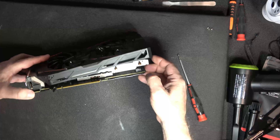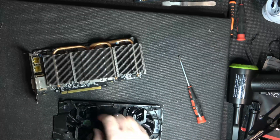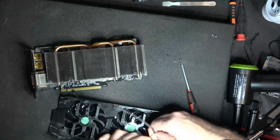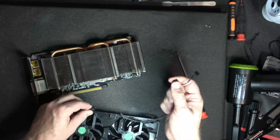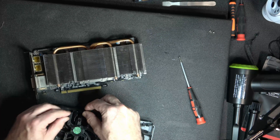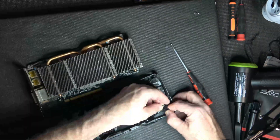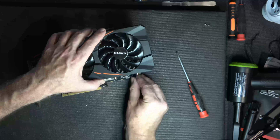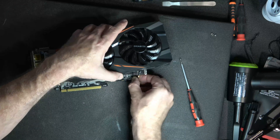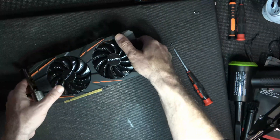Guys, the connector somehow flipped upside down — I put it in wrong. Something to watch out for so you don't do what I just did. The easiest thing is it might just be fixable via this wire. There we go — I make the mistakes so you don't have to. I recommend plugging all your wires in before you start putting the heat sink back on, so you don't have to get your fingers in there afterward. That includes the RGB connector as well.